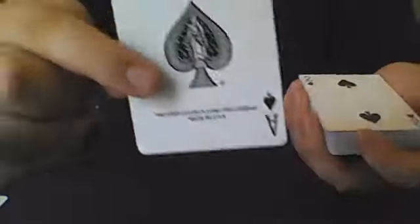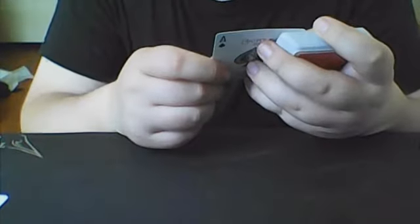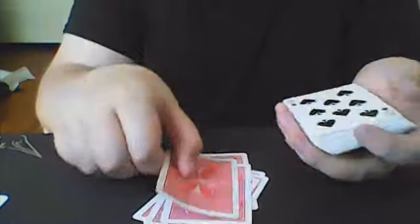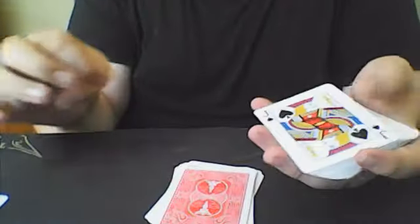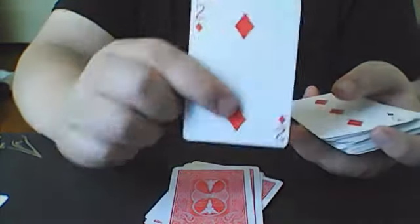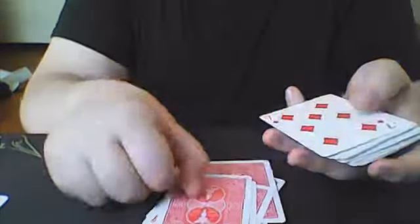Before we get into the markings themselves, I just want to show off what this deck looks like. You're going to get your Ace of Spades, which is normal. Then you have your 2, your 3, your 4 — all these number cards are going to be the same up to 10. A great thing about this is that the court cards are going to be the same: Jack, Queen, and King. Really, all the other cards are going to be standard Bicycle, and they are the same all the way down to King.